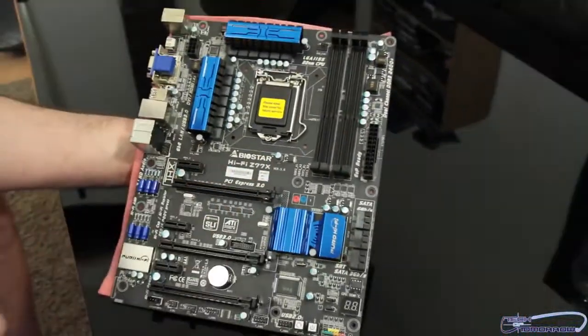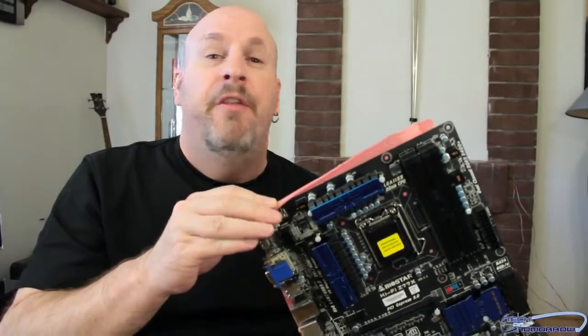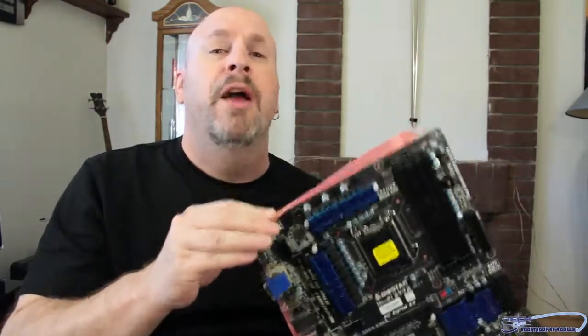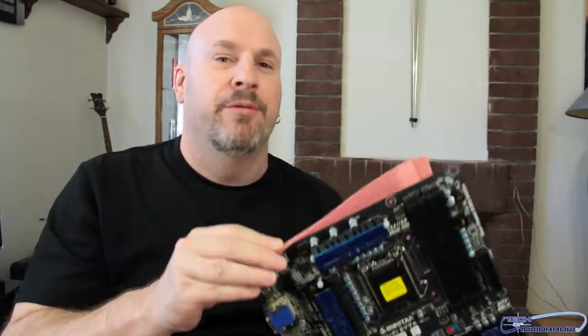This is the Biostar Hi-Fi Z77X. See you guys back here with more reviews. Later.